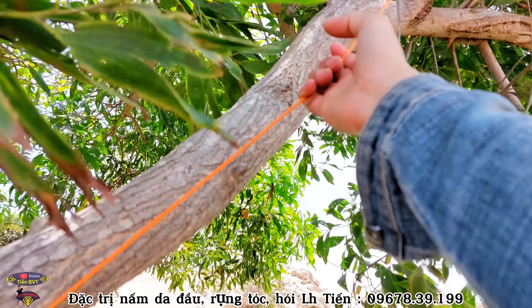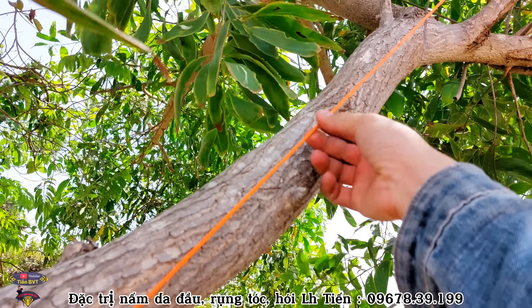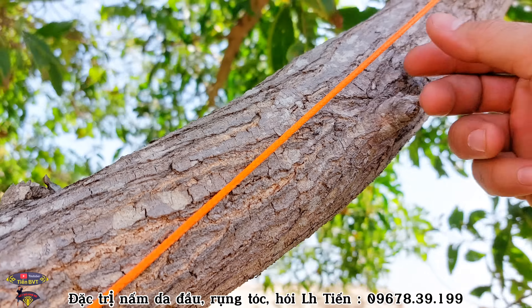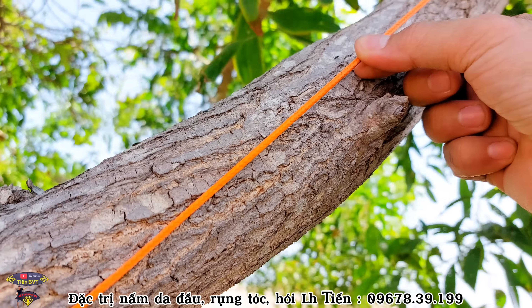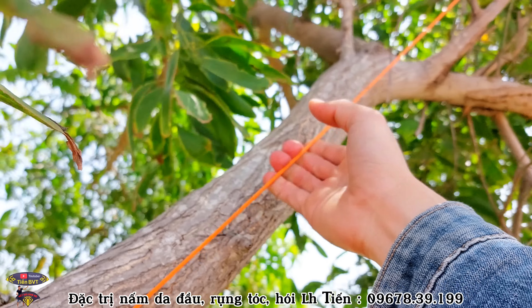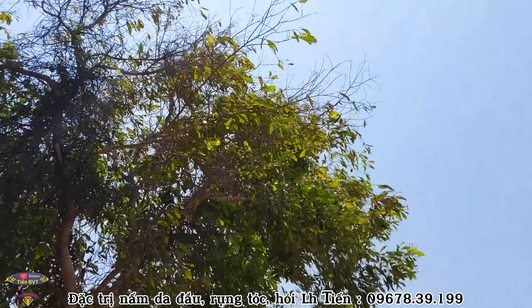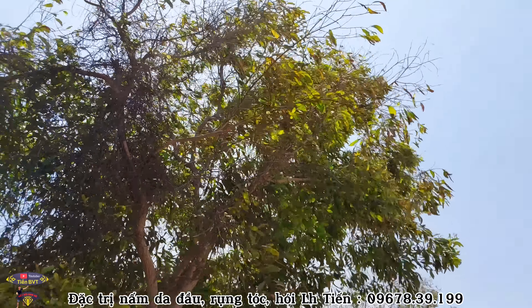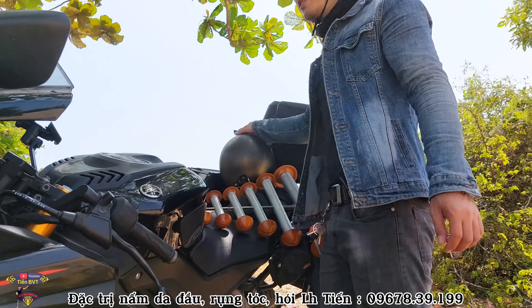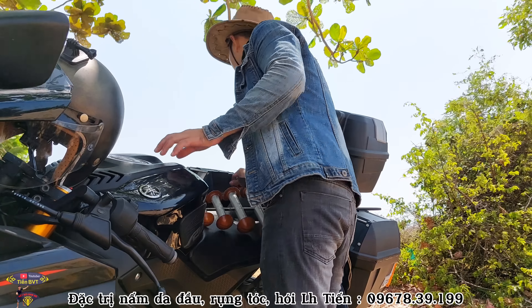Bây giờ lôi ra không được luôn. Ghê thật! Dây này các bạn nhìn thấy dây nó co lại không? Nó săn lại, bé tí luôn. 3 ly mà nó rút lại. Ghê thật! Càng cứng luôn các bạn ạ, cứng lắm! Diều binh tài những óc luôn các bạn ạ, ghê! Gió nó thổi bổ vào sáo, diều đã rồi.